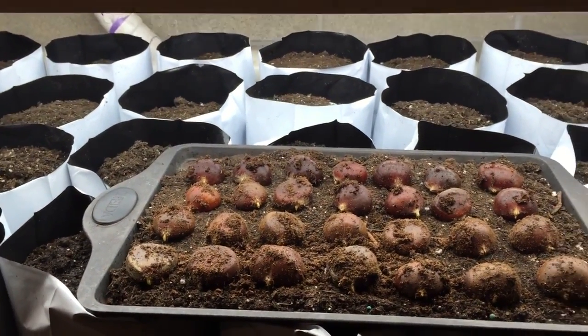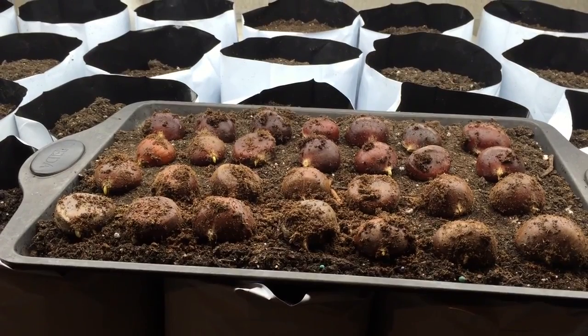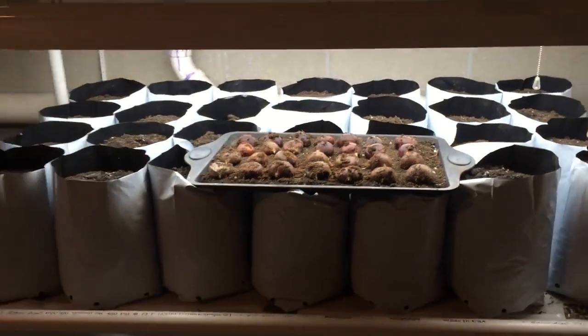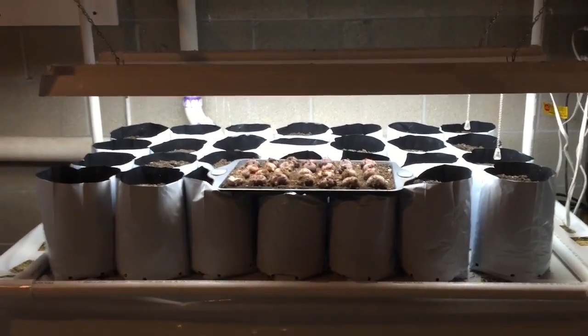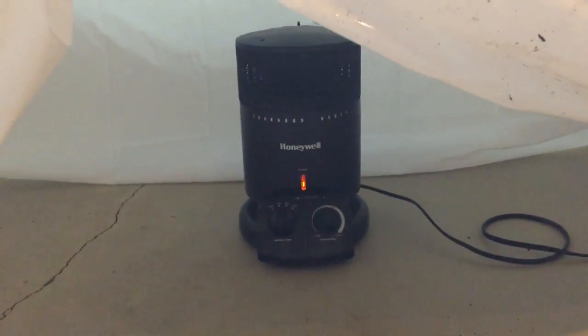Now we're going to set it up. Some people do root maker cells. I'm going to put some straight into the one-gallon containers, and then put others into a root maker in a separate setup. Mine is a simple setup: I have grow lights, I have the bags, I have a potting mix, and underneath here a plastic skirt with a heater that sits on a thermostat.